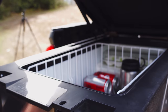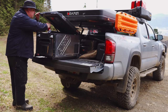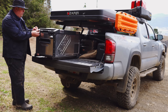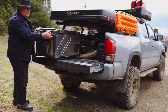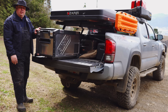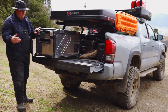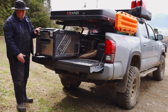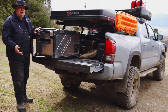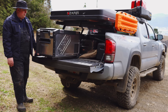Let's pop the fridge open — grab a Coke or any adult beverage. Right now we have the temperature set to two degrees Celsius. These are really handy even when you're not camping — you can load it up with cold drinks and you don't have to stop at a gas station. Instead of three or four dollars for a drink, you go to Costco and spend 50 cents on a can of pop.